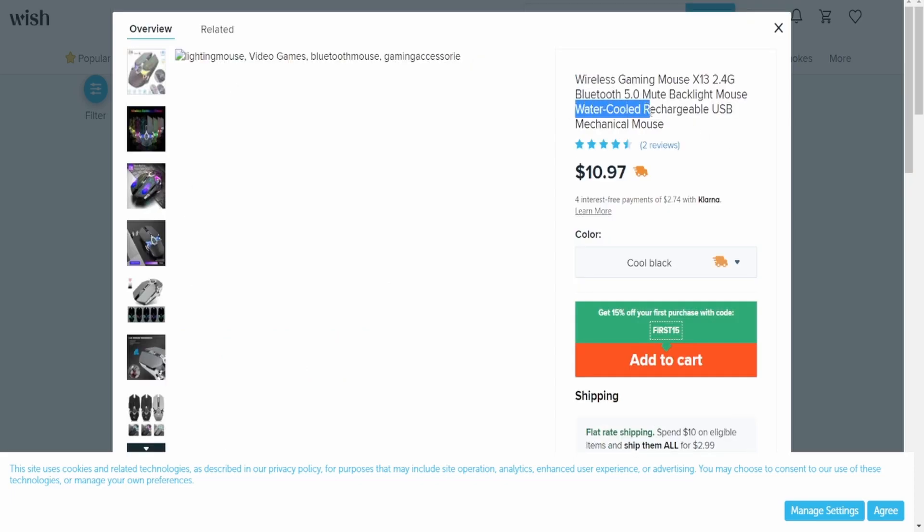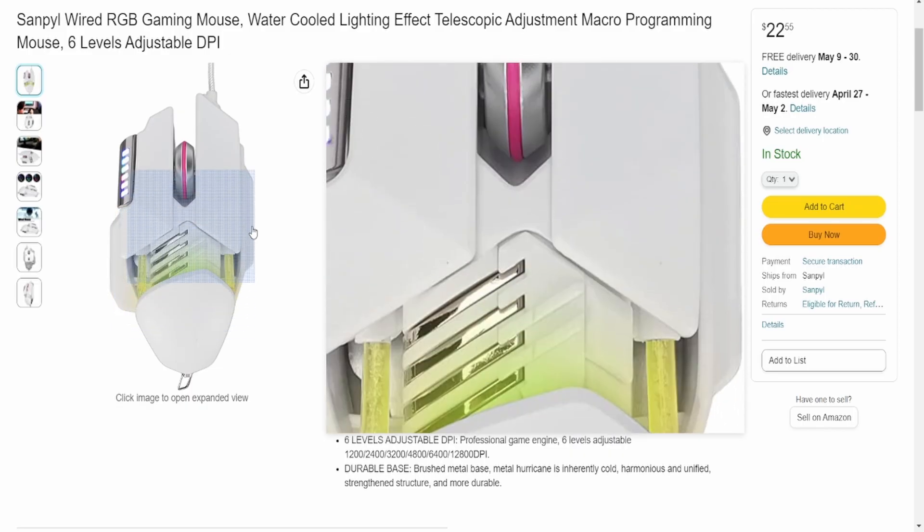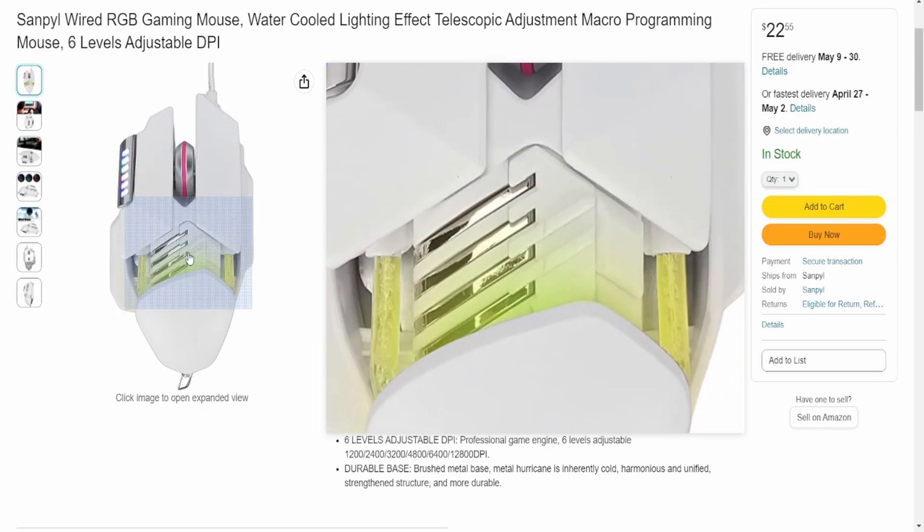Water-cooled mouse? Is that a thing? I understand now — it said a billion times clicking. Because the friction from every click heats this thing up. Oh my god, it actually is water-cooled. It looks like a soda machine.